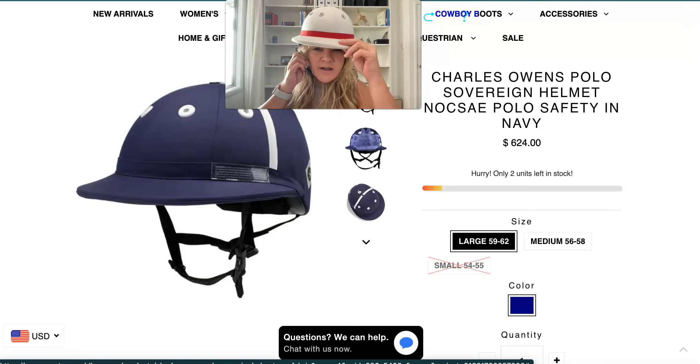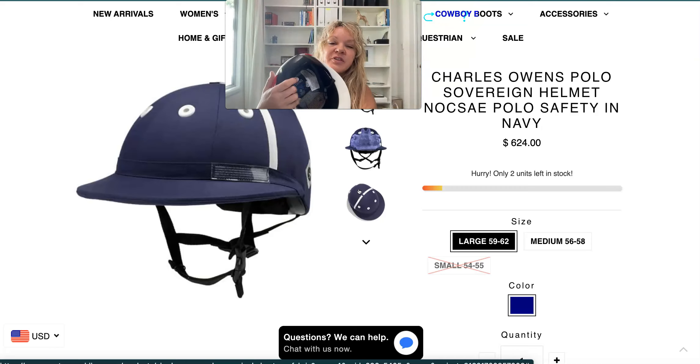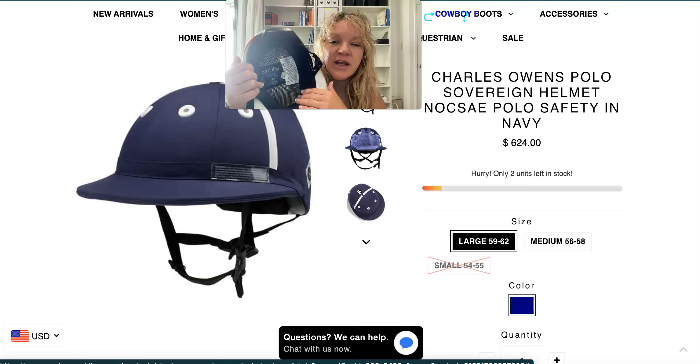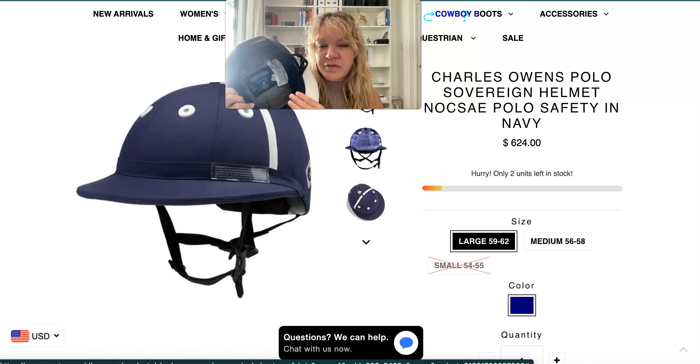It shouldn't have any movement. The new polo helmets have a removable liner inside, and the liner actually determines what size the polo helmet will be. The helmets come in shells — small, medium, and large — and each shell has a liner that goes with it. Sizes start at 54–55 for small, medium is 56–57–58, and large is 59 to 62.